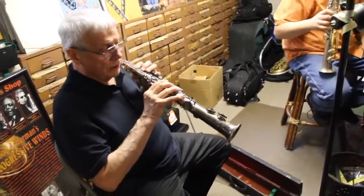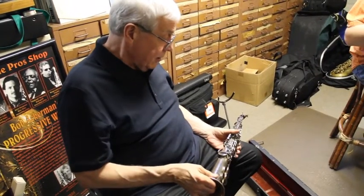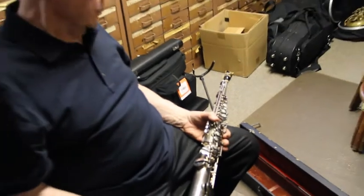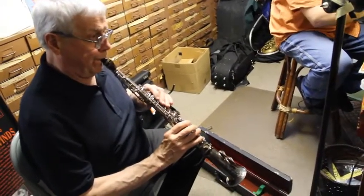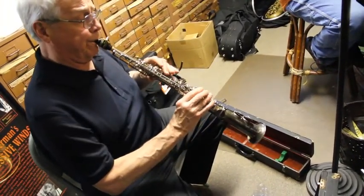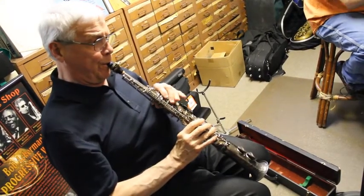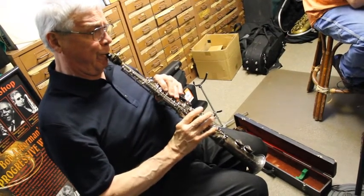This is my personal soprano right here — it's a Martin Committee, Martin Handcraft. I've had it for many many years. It was set up for me by Randy Jones, a fellow that Aaron has done a lot of work with. He has a place called Tenor Madness in Waterloo, Iowa. We're going to compare these two sopranos a little bit.